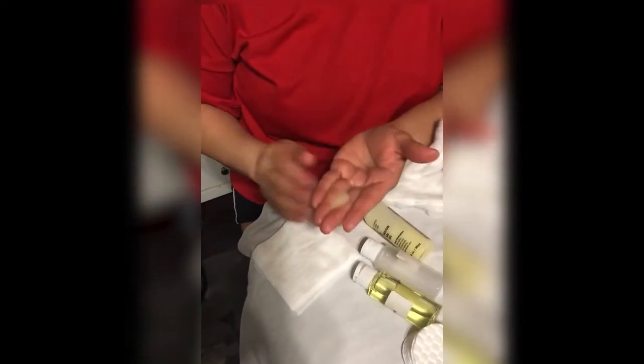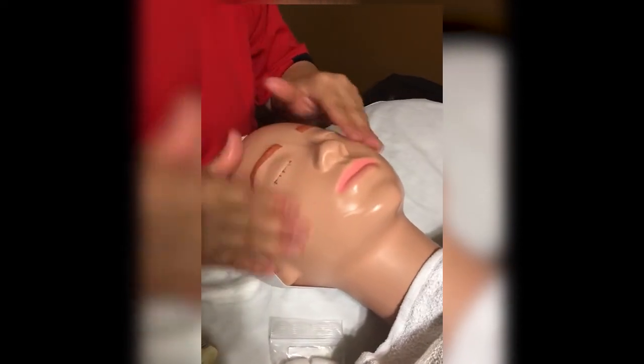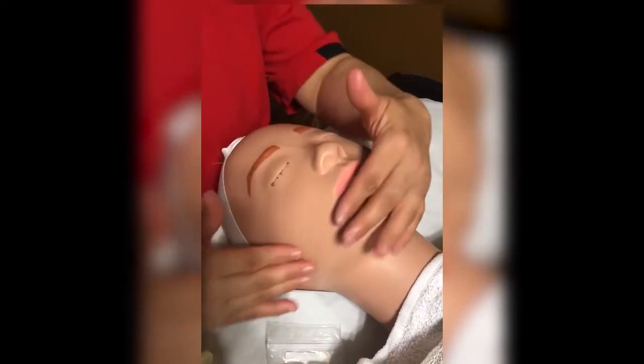Last but not least, it doesn't have to be this specific product — any type of moisturizer you have at home works. Grab what you need and just like you would apply your own moisturizer, start at the chin and move your way up gently.